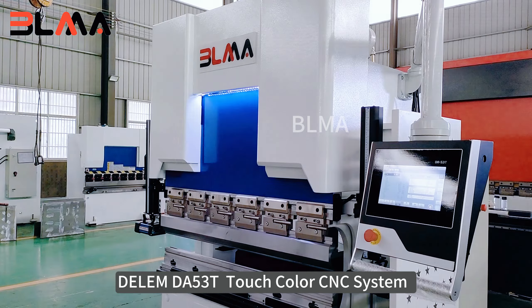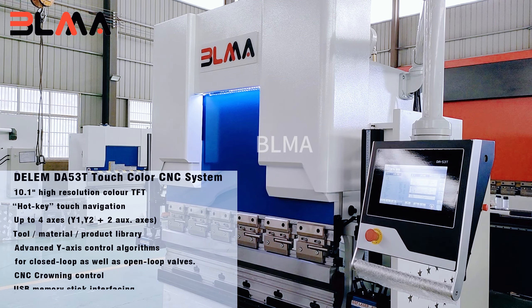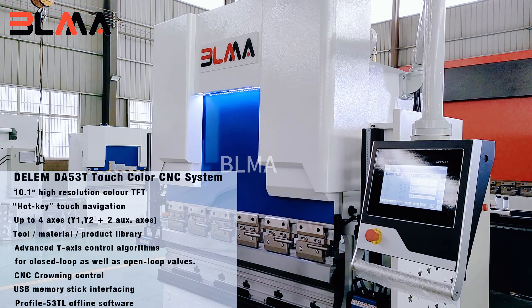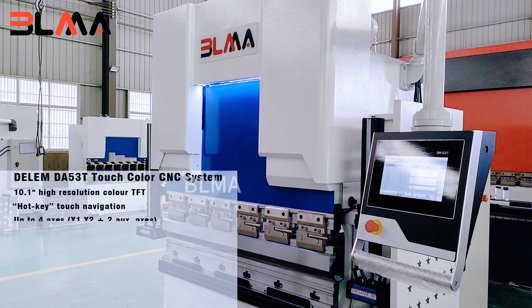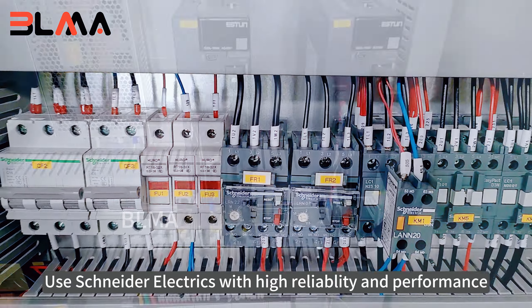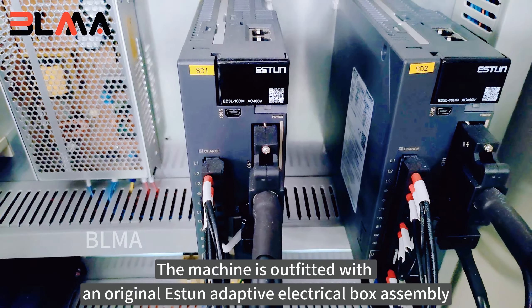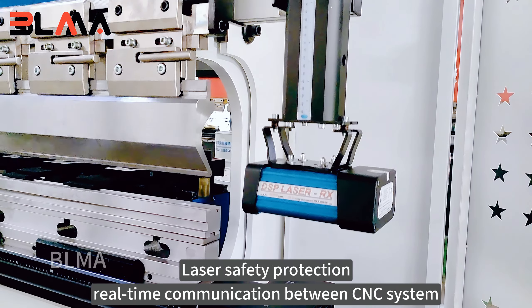DellMDA53 KeyTouch Color CNC System. Uses Schneider Electrics with high reliability and performance. The machine is outfitted with an original Eastern Adaptive Electrical Box Assembly and laser safety protection.